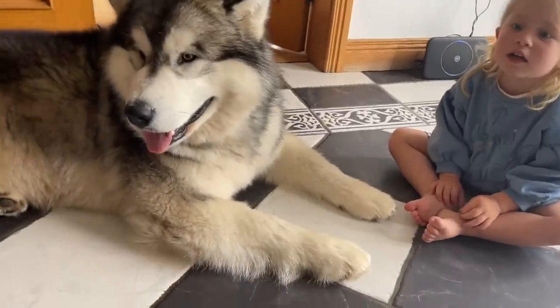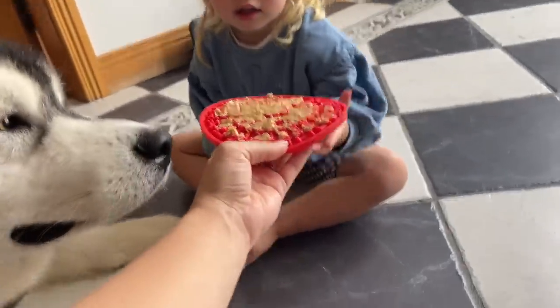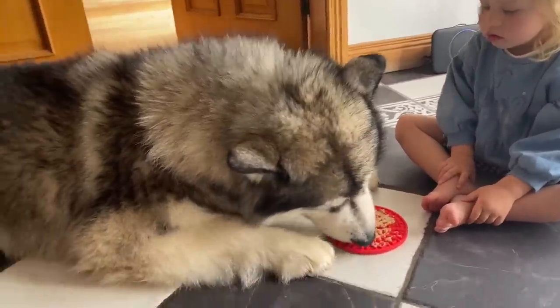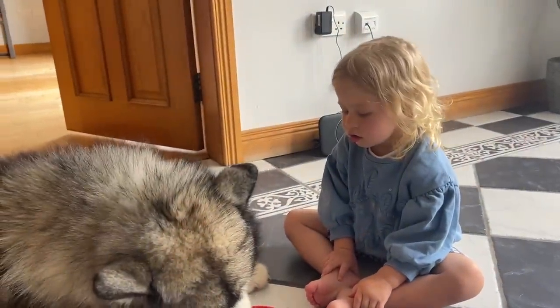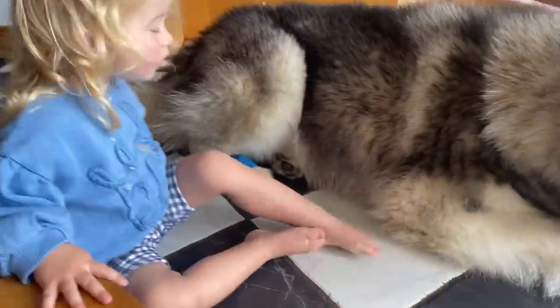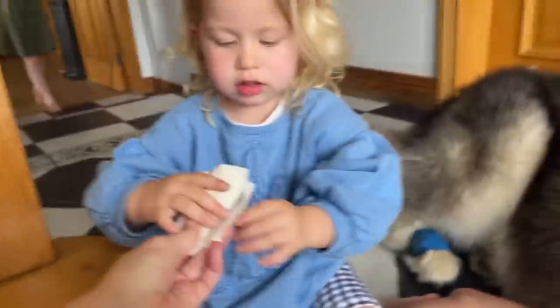Okay, so first things first, we need to give Teddy a present to keep him busy. Will you give this to Teddy for me? And something else. Well, that's just going to keep him busy so that we can do his bandage. So are you ready to come help me with the bandage? You want to come sit by his back leg? Go back there then.